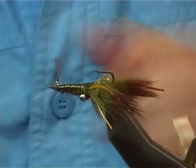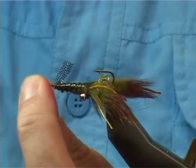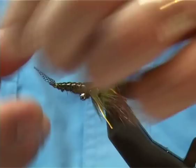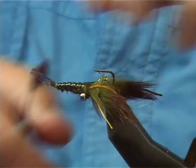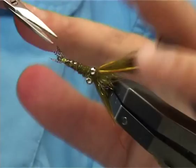Bring the thread to the front and underneath. Come away with an island and a straight whip finish. For the tail of the crayfish, all you do is go straight across and get your scissors and cut it with straight cuts. All this does is add a bit of flare to it.